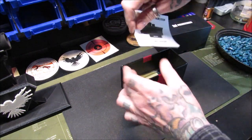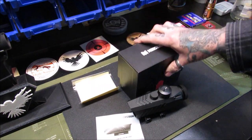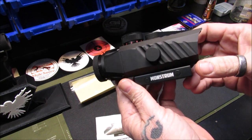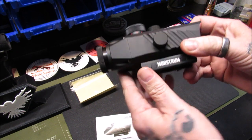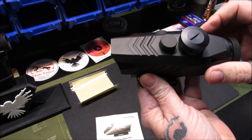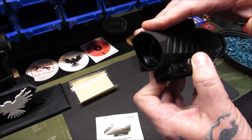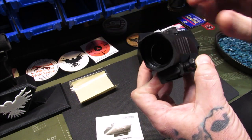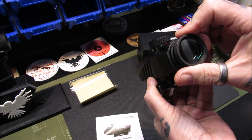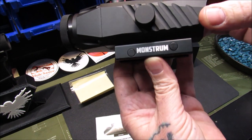There's the prism, the instructions, and the cleaning cloth that comes with it. My first impressions when I got it out of the box: wow, that is a cool looking prism scope. Nice slash-cut design on the sides and top. It's got a sun hood to prevent reflection onto the front glass, a nice Picatinny mount, and it says Monstrum right on the side.